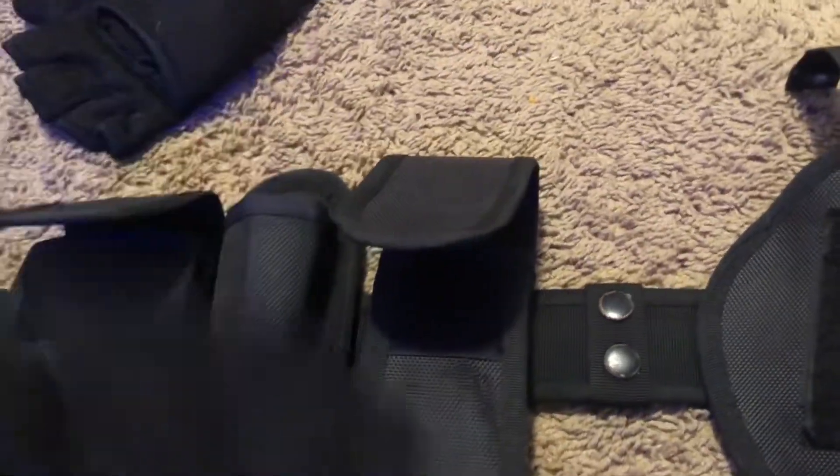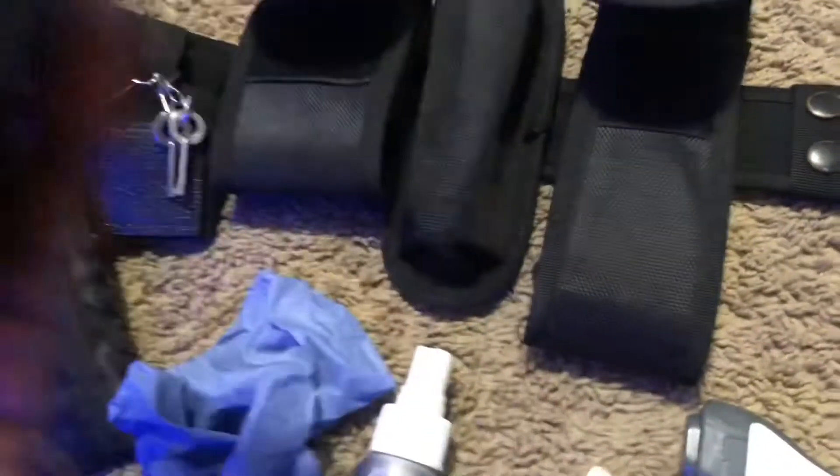Moving on up, we have my gloves. I normally keep these either in my pockets or on my vest. Pretty useful.